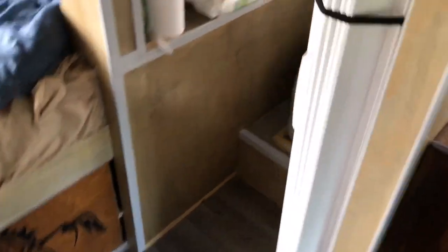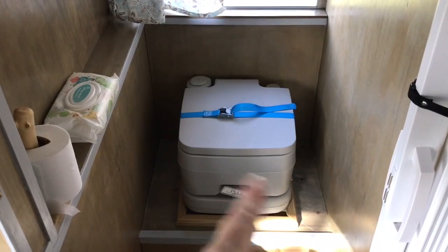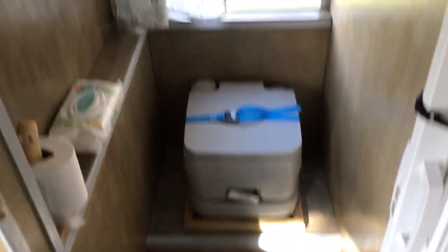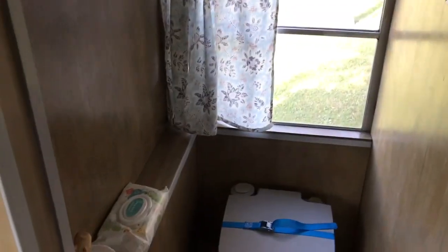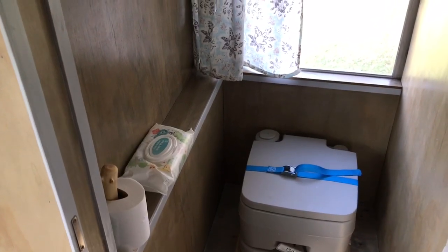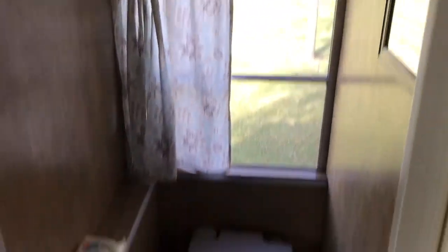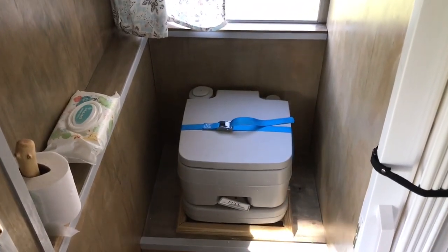My bathroom is next. It sits over the wheel well, which is perfect because these little porta-potties are like training potty chairs — they sit so low. So it sits on the wheel well and now it's a perfect height. I wanted to be able to open the window in the bathroom, so in order to do that and to fit a full-size bed, I had to bring the wall in and angle it a little bit so I still have my window. I had some space up there, so I put some tins with toiletries. I strapped the porta-potty down so it didn't bounce out, and I made a little toilet paper holder and hand sanitizer.